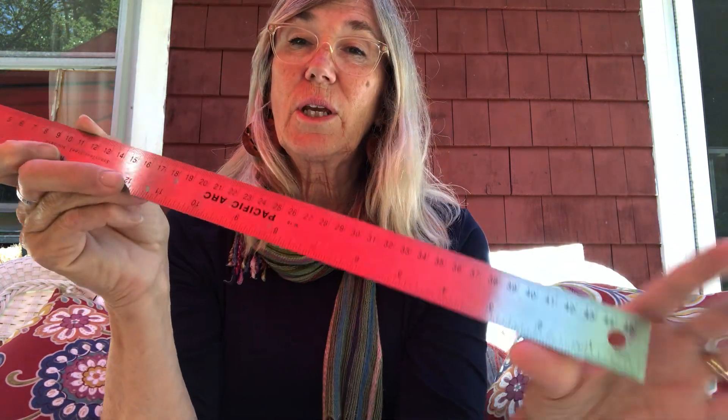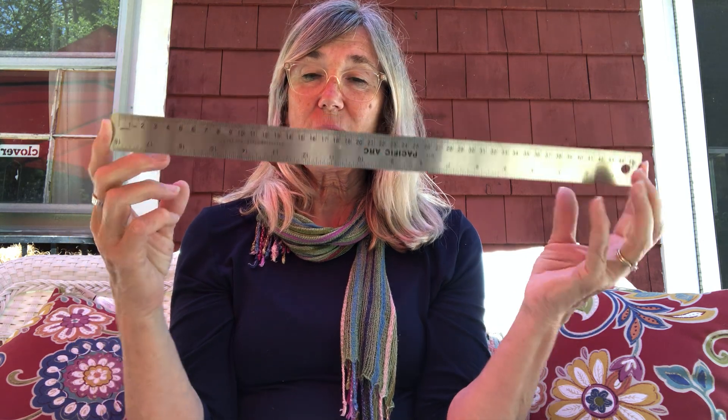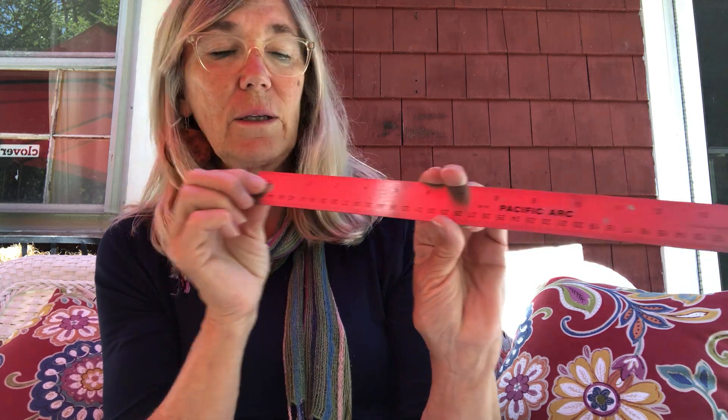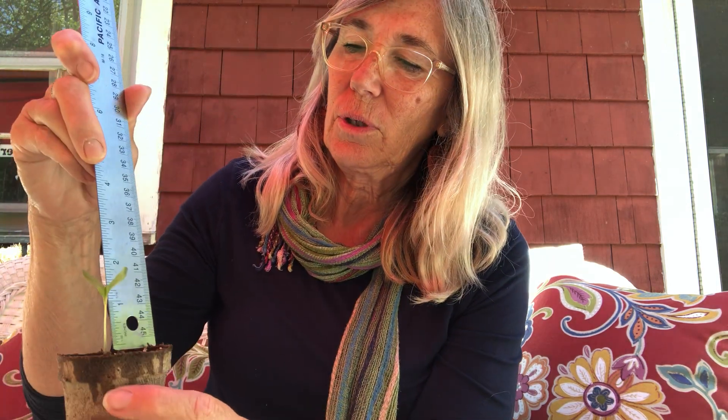So what I thought you might do is, if you have any plants at your house that are growing, I thought you could take a measuring stick — this ruler goes from one inch all the way up to 18 inches. Let's take a look at how far my plants have grown. This plant is only two inches — that's a two inch high seedling. And this bigger tomato plant is eight inches.